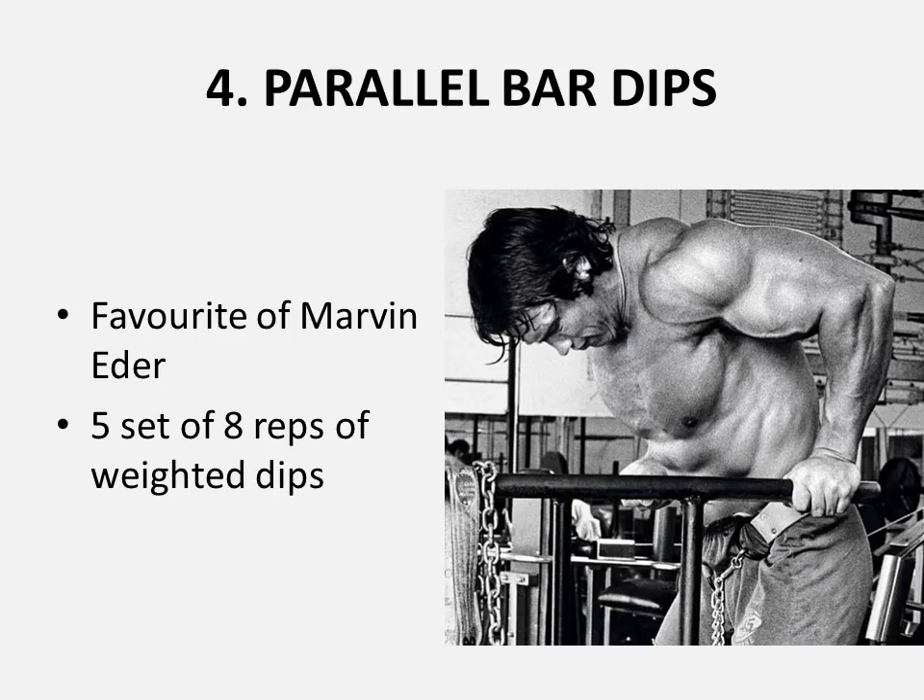Parallel bar dips are next. I couldn't find a photo of Reg performing dips, so I have one of his protege, Arnold Schwarzenegger. It was also a favorite of the very strong Marvin Etter. Five sets of eight reps of weighted dips are recommended for strong arms and a strong chest.